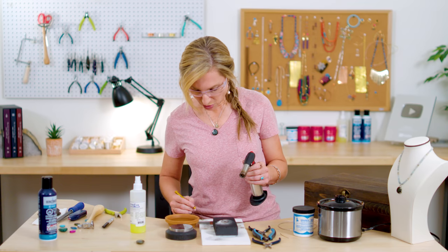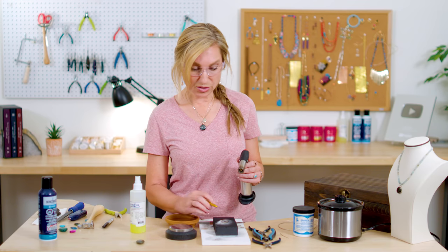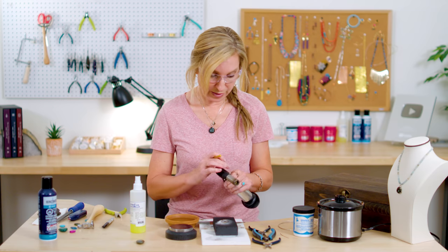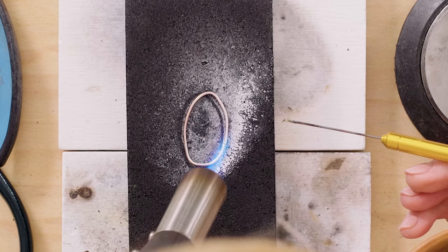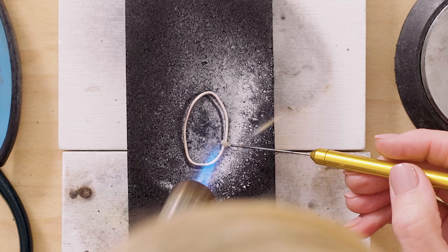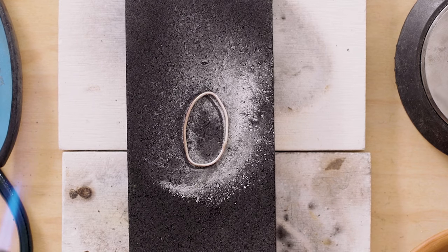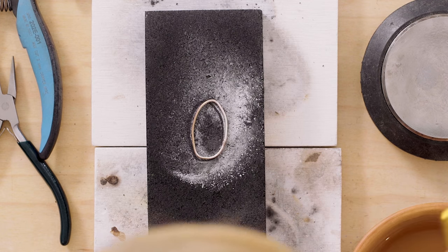I always get a little bit of solder paste onto my solder pick to start. Solder picks are a tool to pick up solder — that's why it's called a solder pick. I'm going to turn my torch back on and start heating, going all the way around the whole piece. I put my solder in place, hold it, and then you actually saw it flow — that's it. When it flows, it turns kind of liquidy and silver-looking, and then it's done.